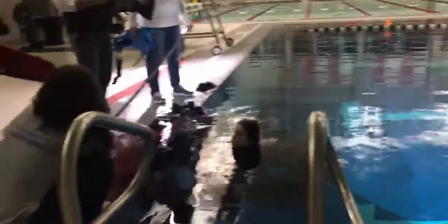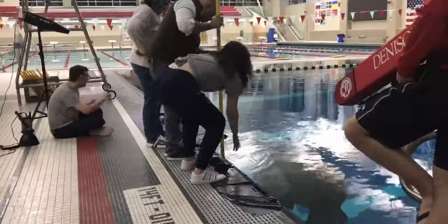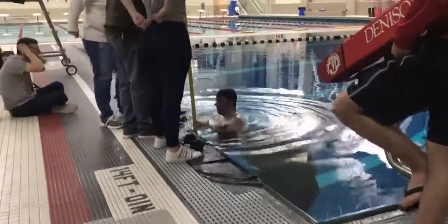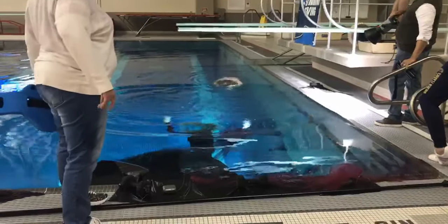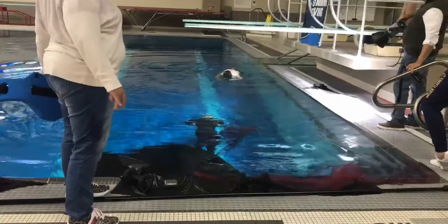We didn't get to location scout — my friend the director went to school there so he knew what it generally looked like, but we had no time for test shoots. We had two hours total, and it ended up being about an hour and a half of setup, getting in the water, and testing things — then only about thirty minutes of actual shooting. In a perfect world, give yourself a full day if you're trying to get a significant amount of footage. This scene is a short cutaway, so we only needed ten to twenty seconds, which is why we still got what we needed.